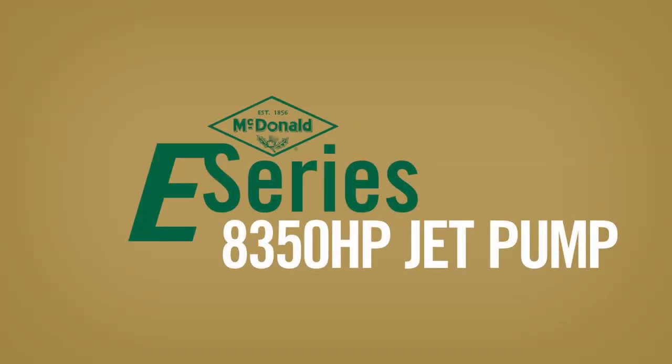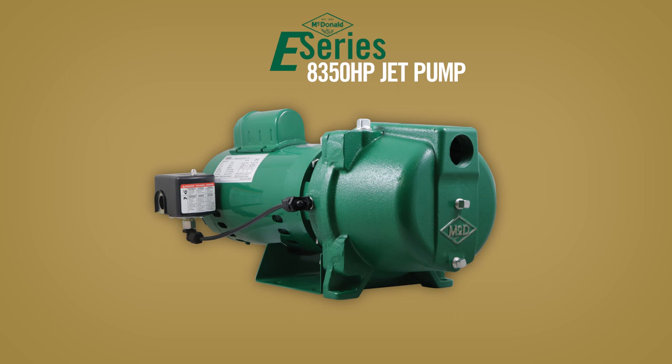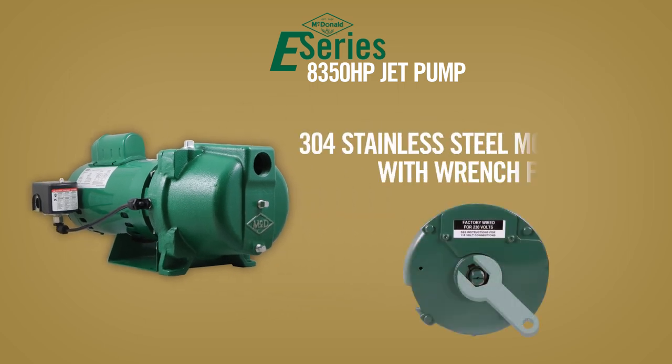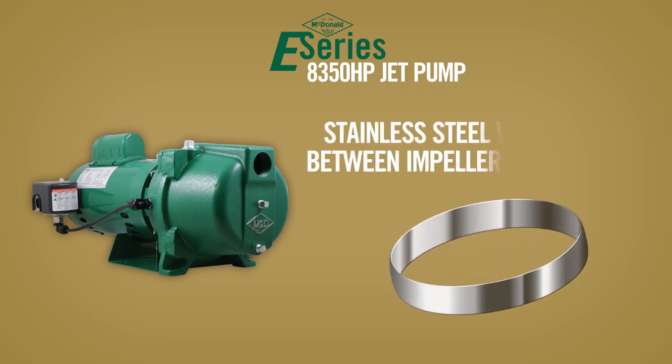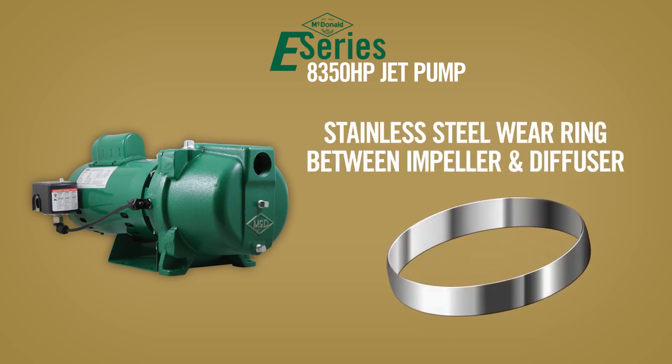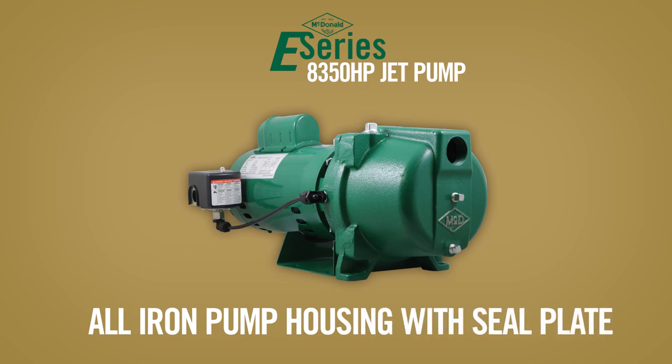In addition to these benefits, the 8350 HP E-Series jet pump provides many features such as a 304 stainless steel motor shaft with wrench flat, 304 stainless steel insert on the impeller, stainless steel wear rings between the impeller and diffuser, stainless steel bolt hardware connecting the pump to the motor, and all iron pump housing with seal plate.